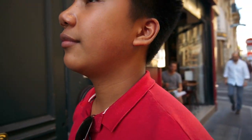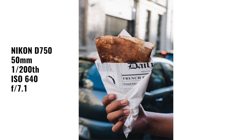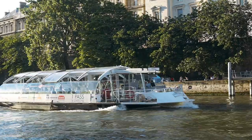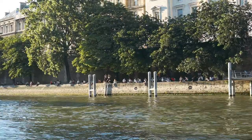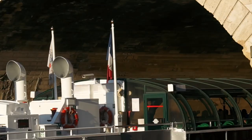If you guys want to check it out, it's Chez Fernand, and I am now so full. Those crepes — let's get crepes. That was amazing.